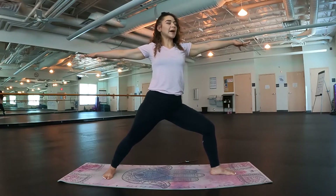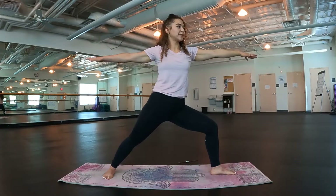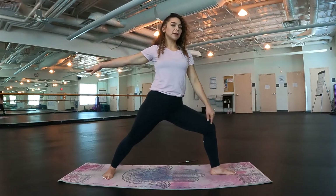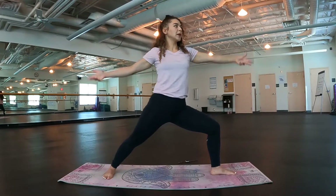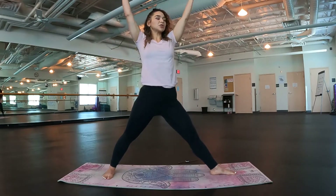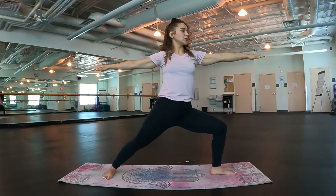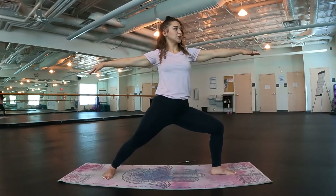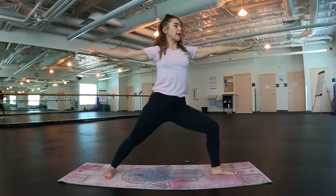Shoot laser beams out of all ten fingers. Maybe sink a little lower into that front knee. Check your front knee — make sure it's at a 90 degree angle, we don't want it too far crashing up. Let's inhale, bring those arms up, straighten the legs. Exhale, sink back into our warrior two. Good job. Let's do it one more time — inhale, lift. Exhale, sink it down. Very good.